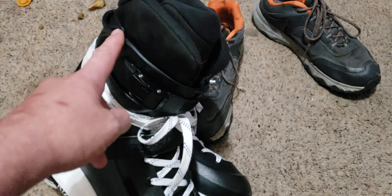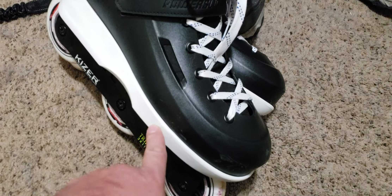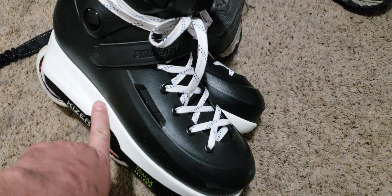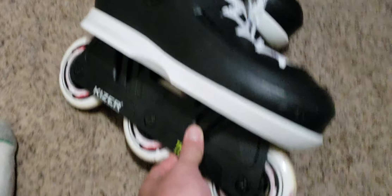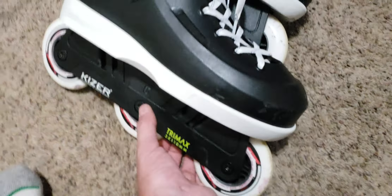So basically we got a Sway boot. I got the Sway Gen 2 soleplate, screwed it on the bottom of there. Took a little bit of doing. I ordered some Kaiser Trimax frames which are super nice.